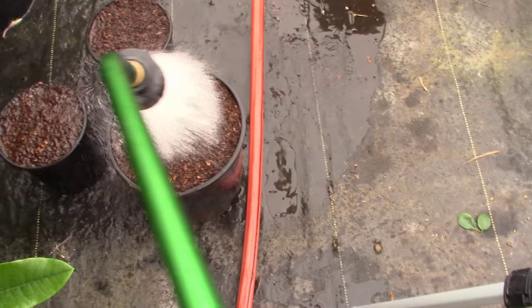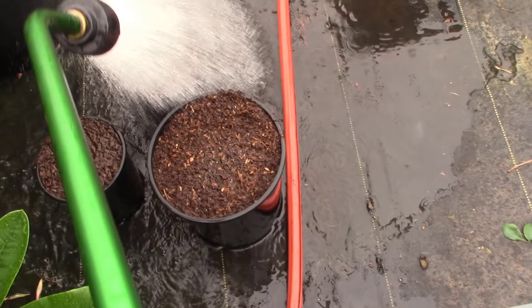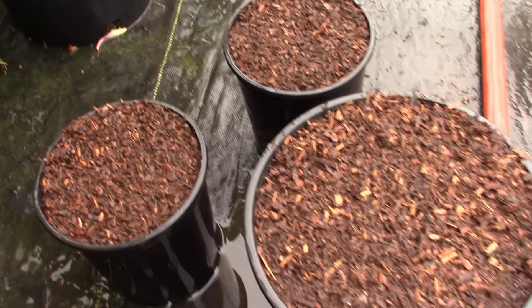If you guys don't have access to bark, don't use potting soil for this project. Use sand because sand is very inert, it drains really well, and you'll have a lot less issues with fungus and your rose cuttings turning black. The first thing I'm going to do is just saturate these pots with water — we want all this rooting medium to be completely saturated. It drains through really well. You would not want to do this with potting soil because it would just collect water and become sopping wet.